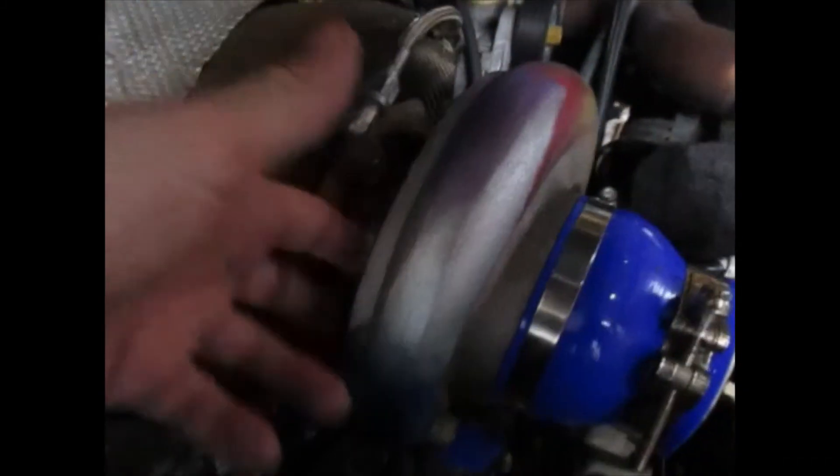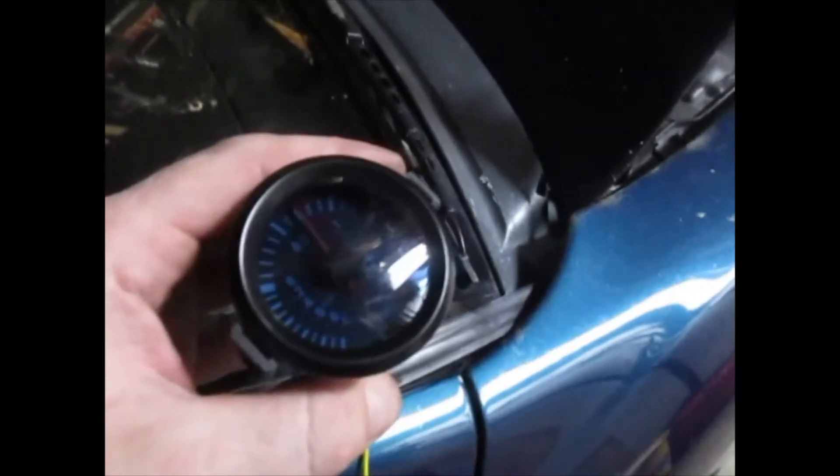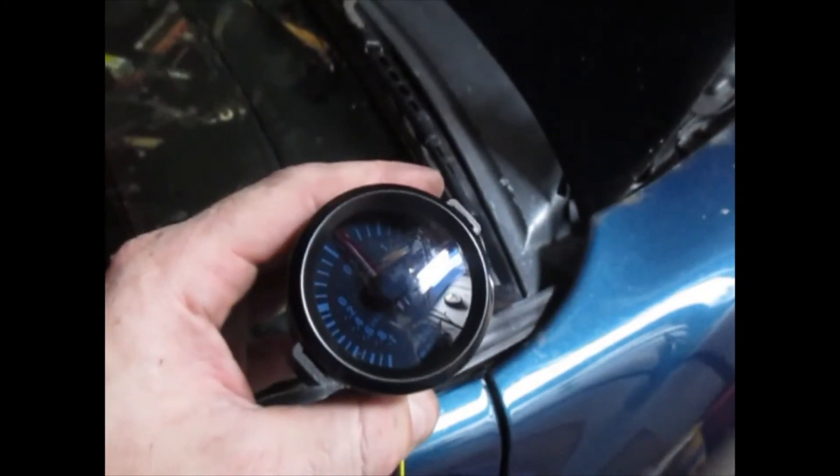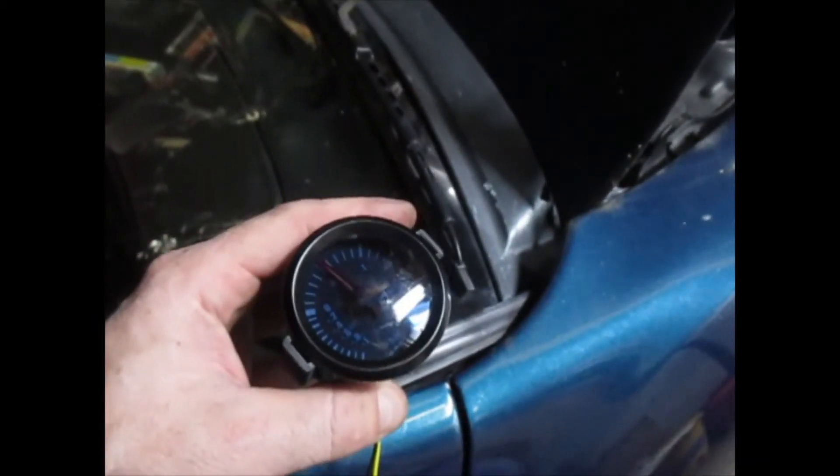All right, shut it down. We're good. This thing is deathly silence. Nothing came out of the back of the cover. Nothing coming out of the couplers going into the intercooler. We would have heard it at 20 pounds of boost. The intake manifold didn't explode. Watch your face, watch your eyes. Check the gauge again — we're still sitting at 10 pounds, 9 pounds, 8 pounds, 7. Yeah, we're good.